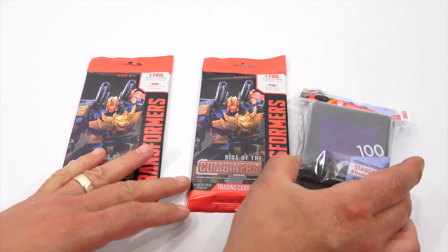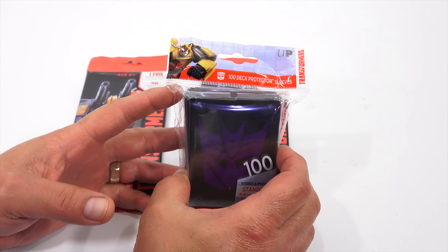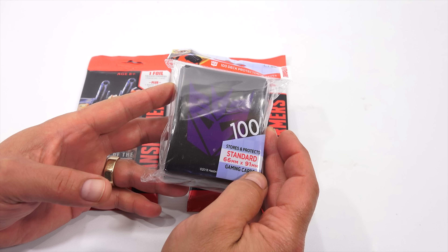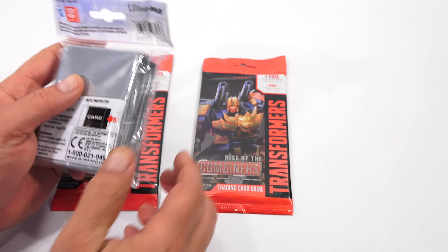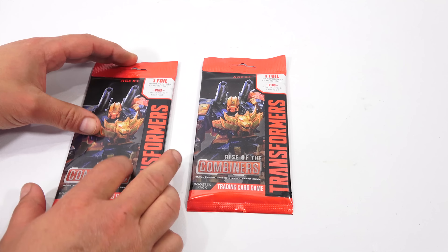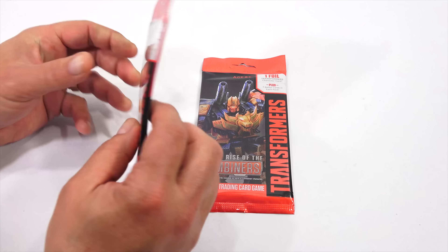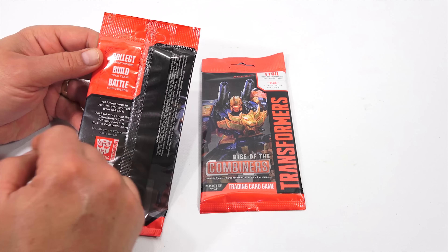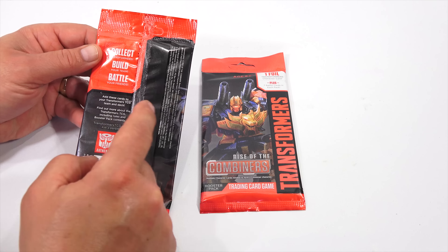The last group of items here is the 100-pack or 100-deck protector sleeve. Transformers standard 66-millimeter by 91-millimeter gaming card sleeves. And then this is the Combiners trading card game booster pack — has one foil Transformer card and then seven battle cards in each pack. Collect Transformers, build your team, battle your friends, add these cards to your Transformers TCG team and deck.